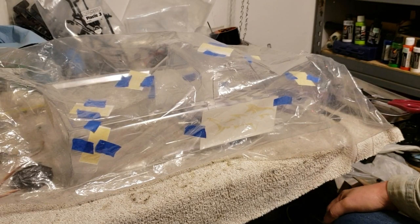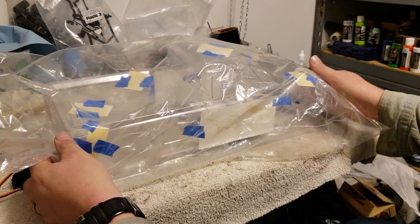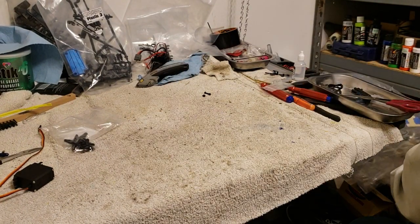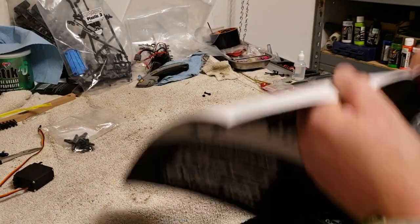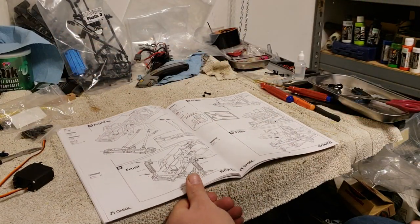All right guys, ladies and gents, Dale Crash King RC getting ready to start a project - can't wait on this one. I'm going to get some different paint or more, but that is for a friend of mine doing that one.